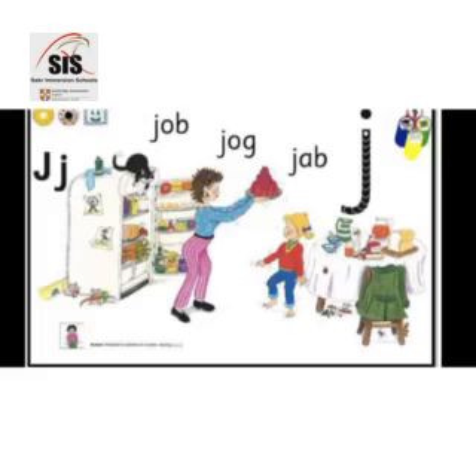Jelly on a plate, jelly on a plate, j-j-j, jelly on a plate.